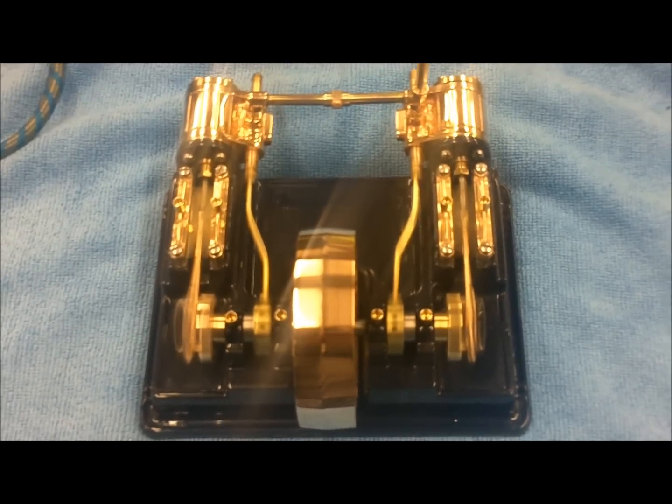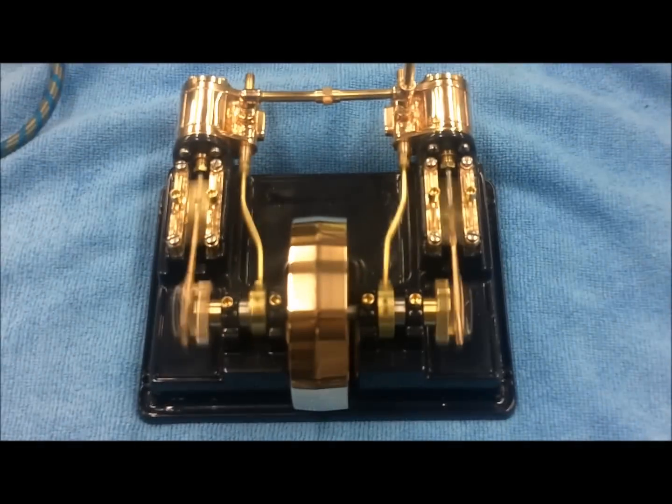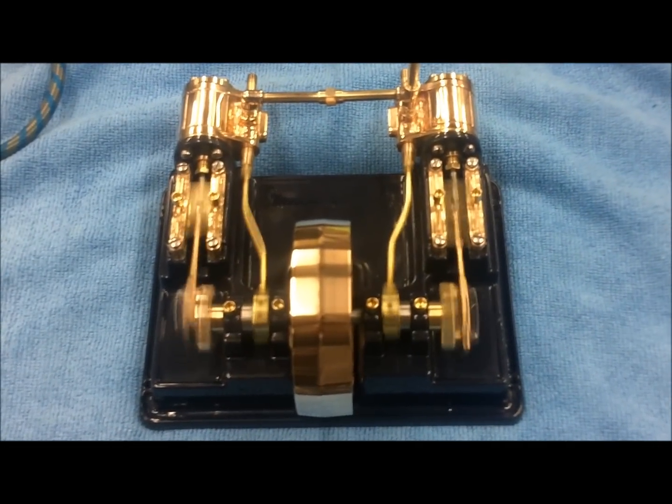20 psi is a bit hot. 8 psi seems a good speed for this engine.